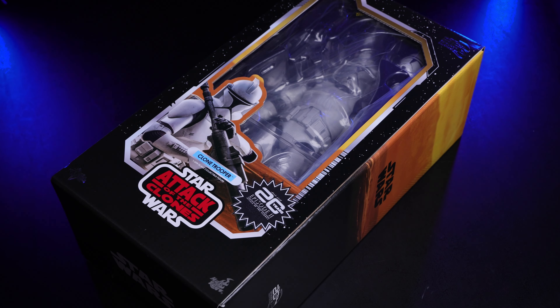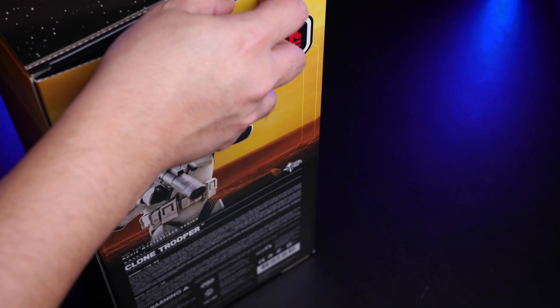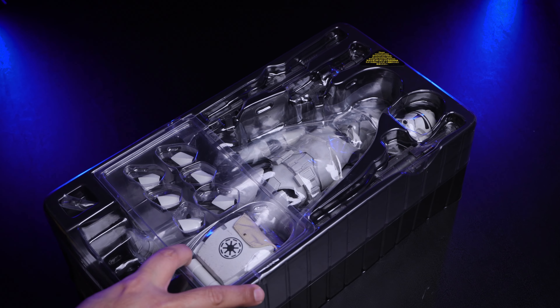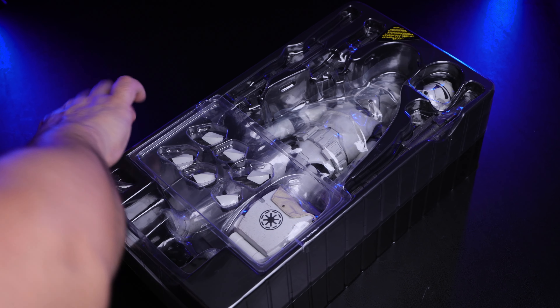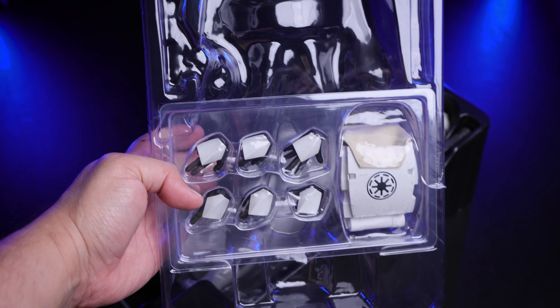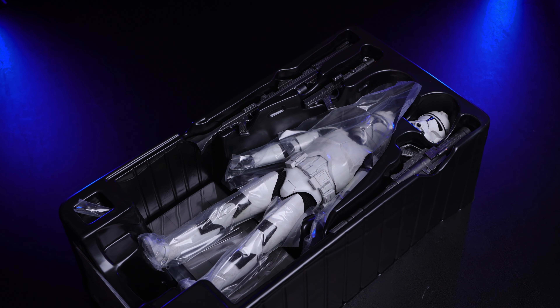Let me lay this down and remove the packaging so you can see the box. Let me open it up and take a look at everything this figure comes with. This art box is very nice — I wish every release was exactly like this. There's one tray in the front with the hands and the backpack, looking very nice.